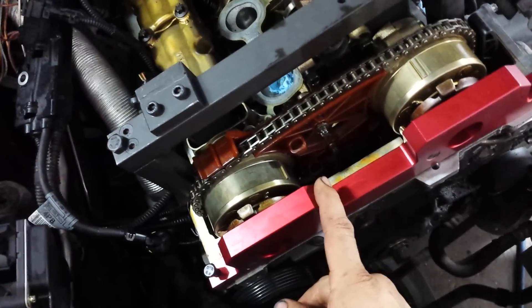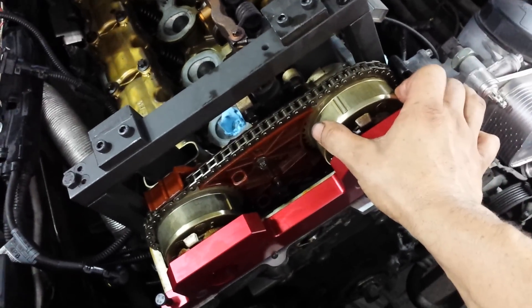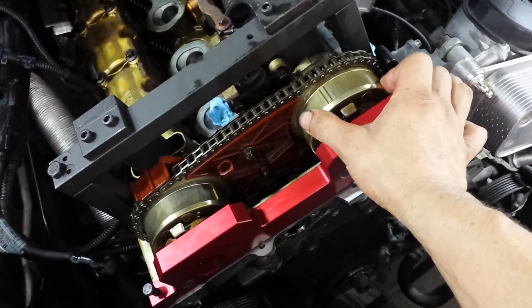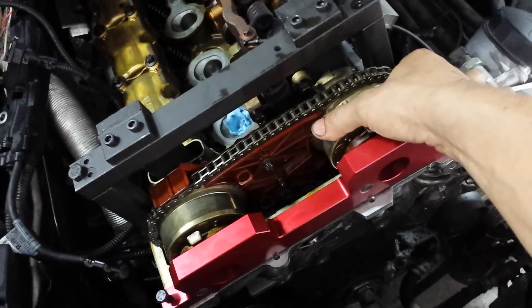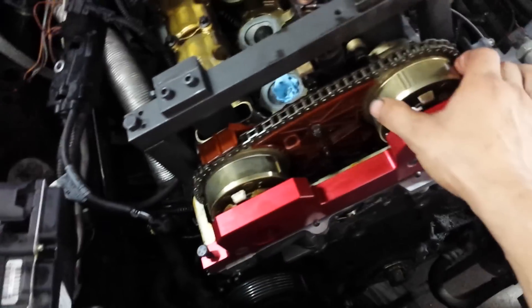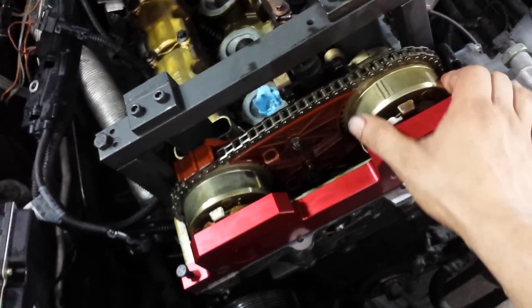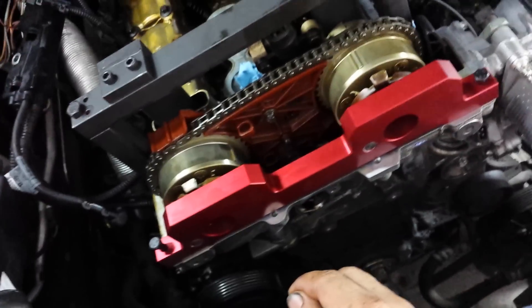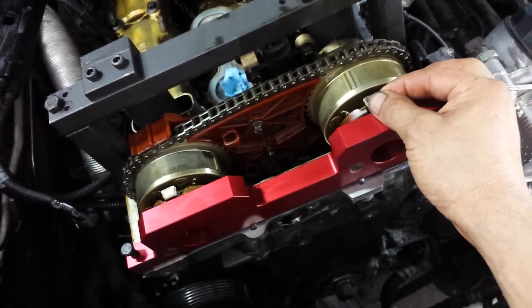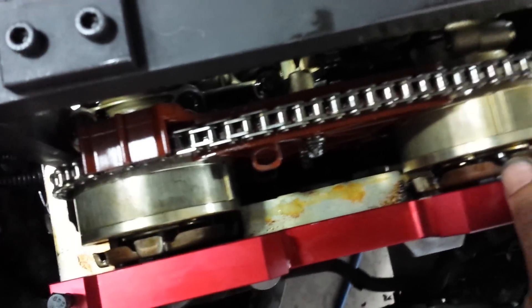It gets really confusing when setting up the camshaft sprockets, but it's actually easy because these sprockets can rotate 360 degrees. It doesn't matter which way you install them — up, down, the position doesn't matter.